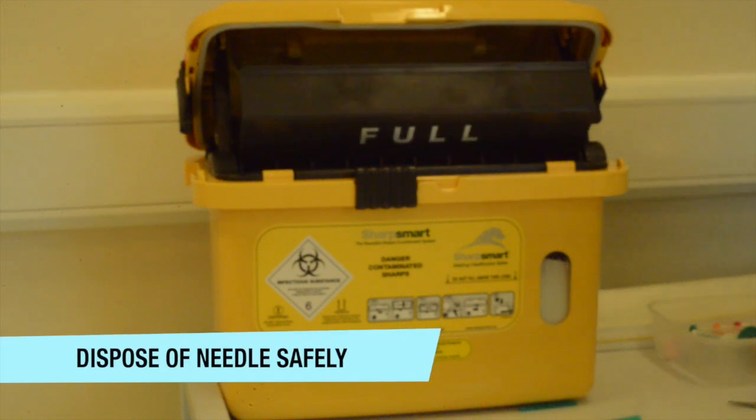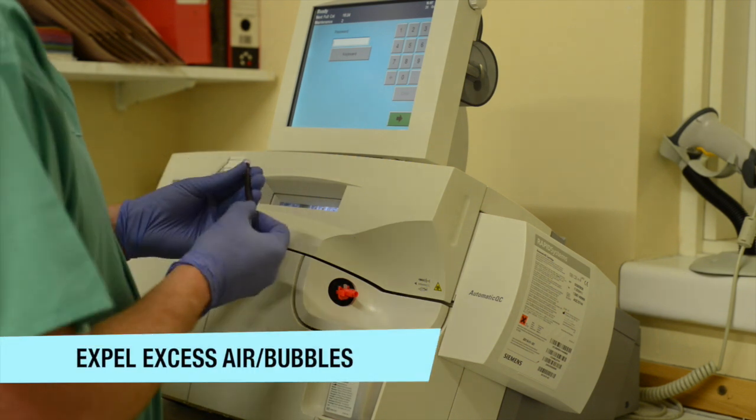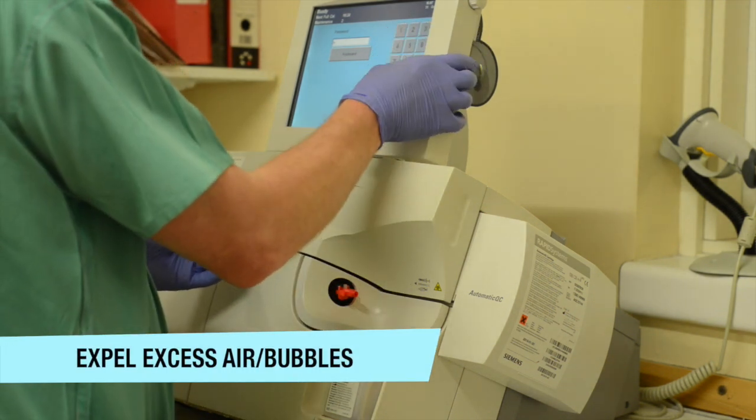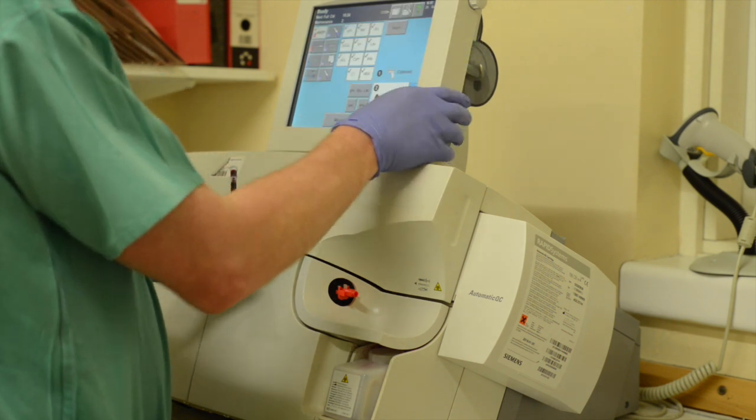Ensure that you have disposed of your sharps safely before taking your sample and analysing it in the ABG machine. Ensure that you have expelled any excess air using the filter cap provided in the pack.